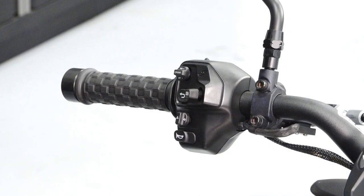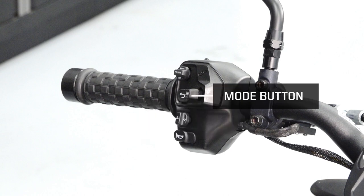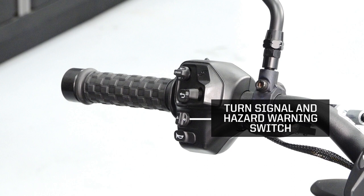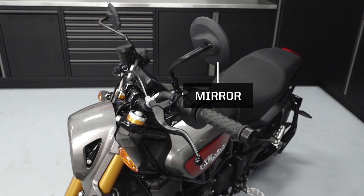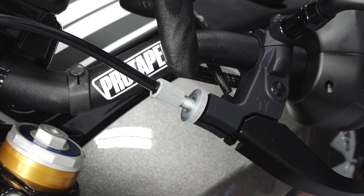The left handlebar will contain the cruise control switch, mode button, turn signal and hazard warning switch, horn switch, high beam, low beam, and flash to pass switch, mirror, clutch lever, and clutch lever adjustment.